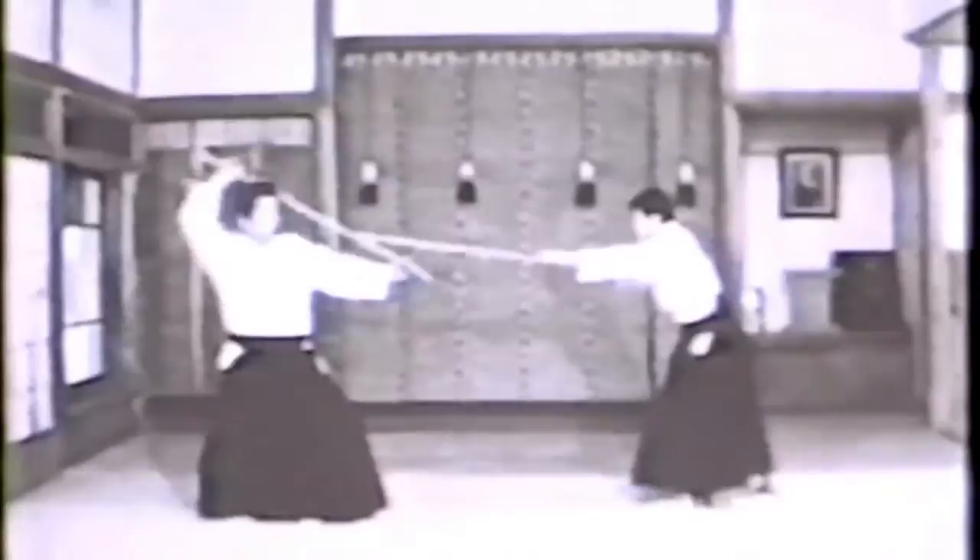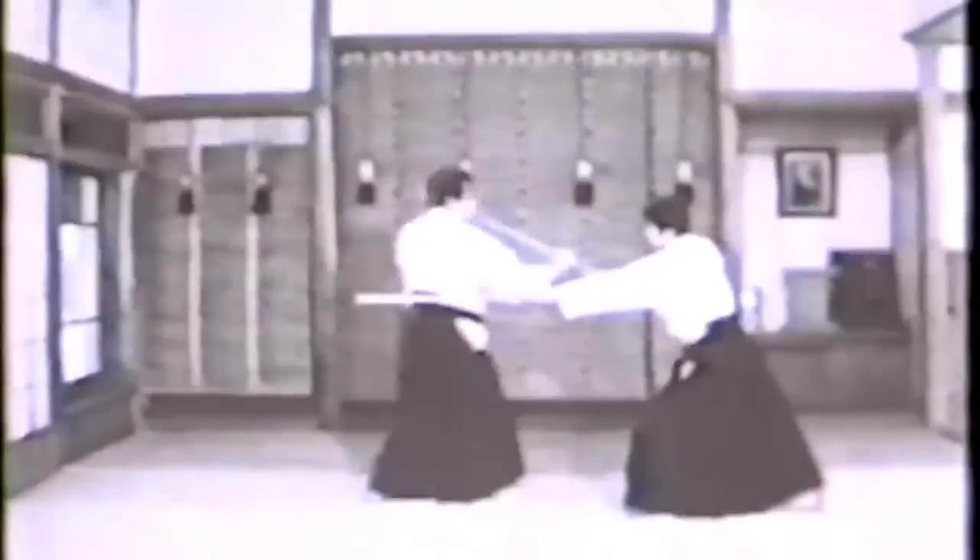Third Kumijo: move to the left and thrust at the opponent's side. Fourth Kumijo: step forward with the right foot and thrust at the pit of the opponent's stomach.